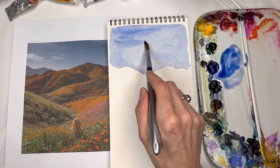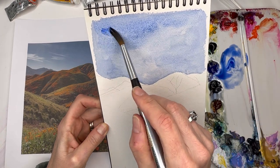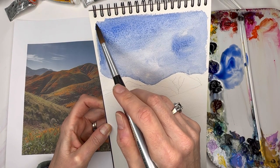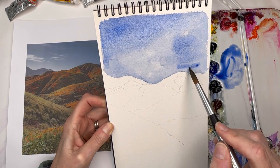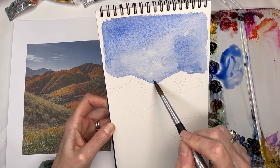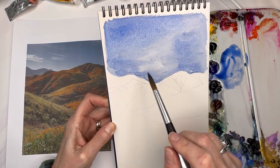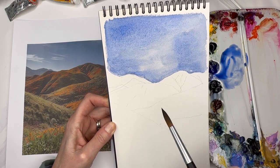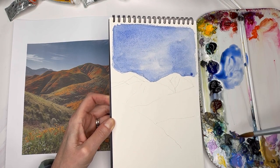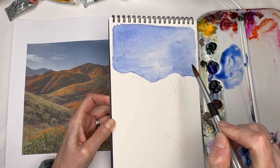I'm going to grab some more Ultramarine Blue and bleed it in at the top. You can lift it up while it's wet and have it bleed down. If you're outside painting — say you're actually at the Super Bloom place and want to do a quick little painting — these brushes are so great. They're so lightweight. Trying to have fewer things to bog you down when traveling. Just a simple blue sky.